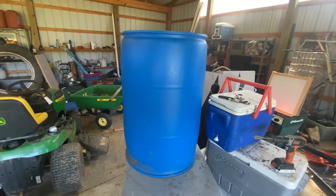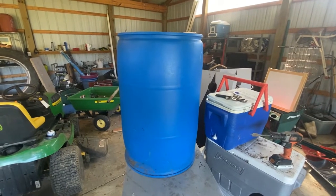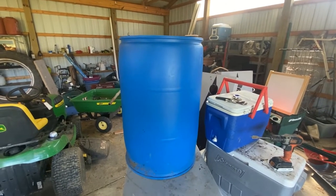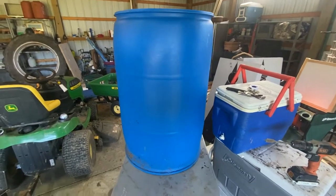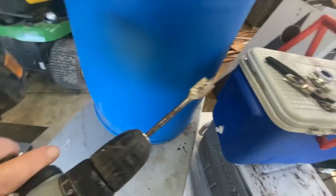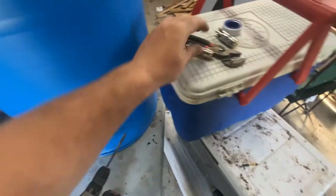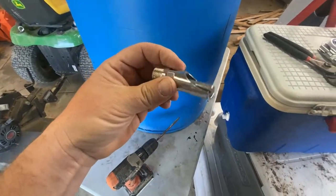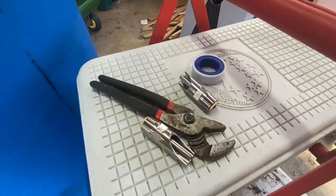What we have is just a standard 55 gallon barrel. It does not have a lid — I wish it did — but I'll just put some plastic over top and some bungee cords to make sure this doesn't become a mosquito farm. All we need is a basic drill, a three quarter inch paddle bit, our pig nipples, a pair of pliers, and some teflon tape for when we finally screw it in.